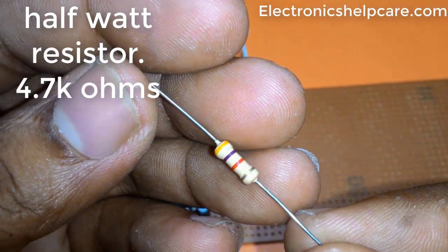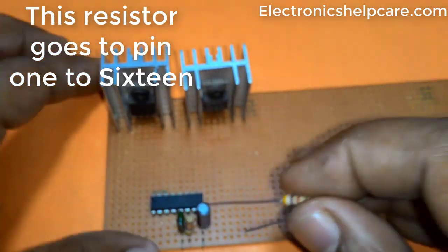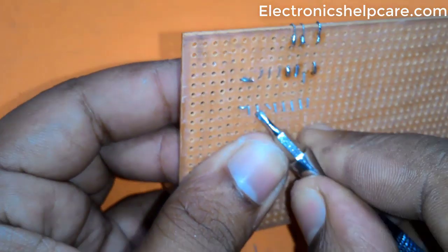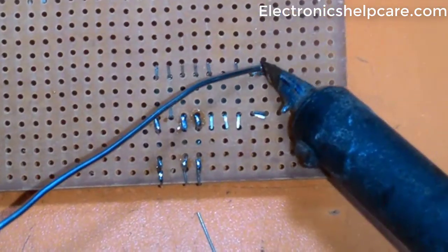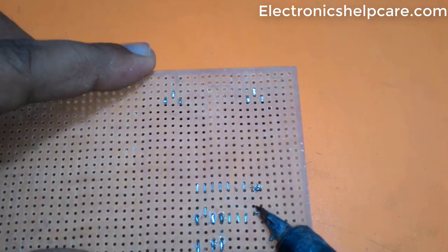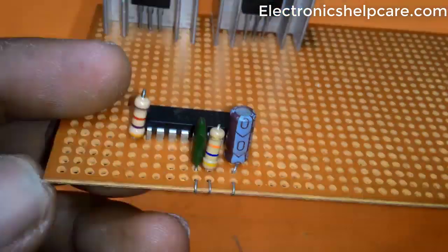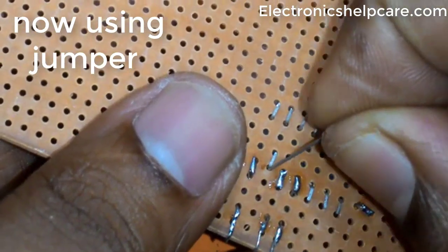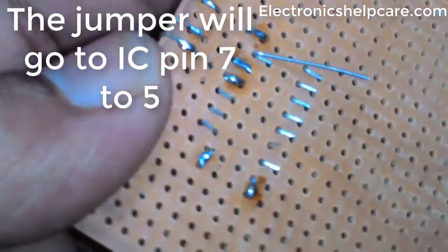A half-watt 4.7K ohm resistor connects from IC pin 1 to pin 16. Now using a jumper wire — the jumper connects IC pin 7 to pin 5.